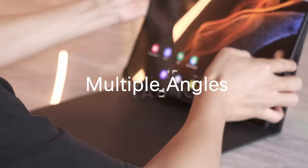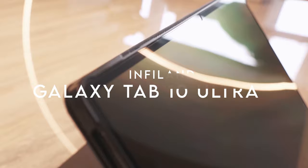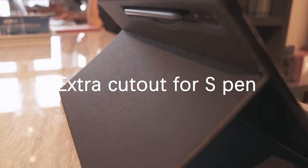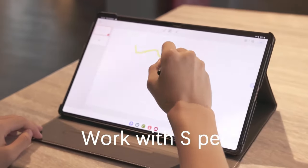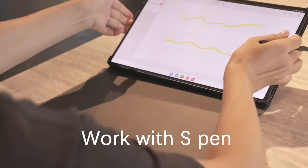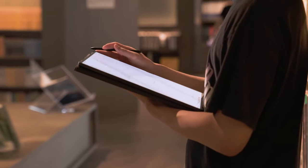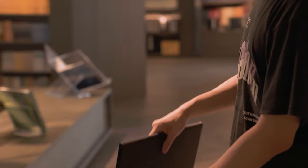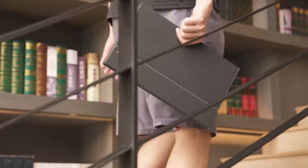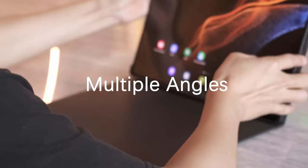At number 6, the Infiland case designed for the Samsung Galaxy Tab S10 Ultra, S9 Ultra, and S8 Ultra. This case isn't just about looks — it's built for protection and convenience. Its unique closure buckle ensures the tablet stays secure while you're on the go, eliminating any worries about accidental slips. Plus, the case features multiple viewing angles, making it perfect for binge-watching your favorite shows without straining your eyes.